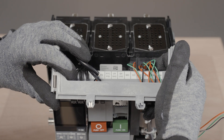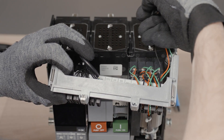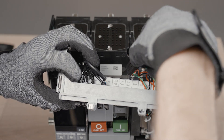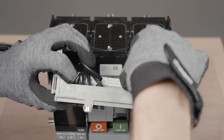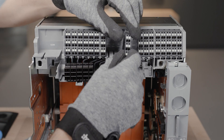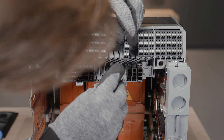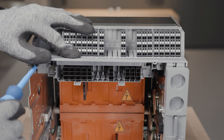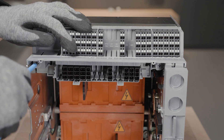On draw-out version ACB, plug the motor connector on the connector interface at the correct place — indication MO for motor. Insert a terminal block type A in the base located on the top of the chassis. Lock it using the quarter turns located on the TB label holder.